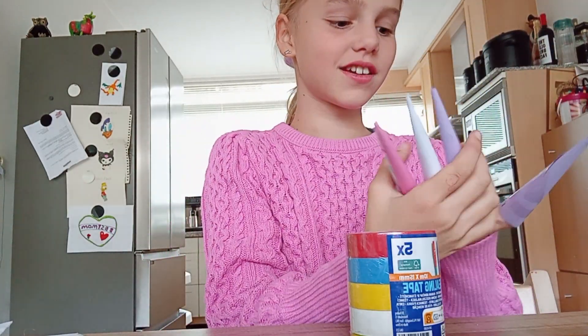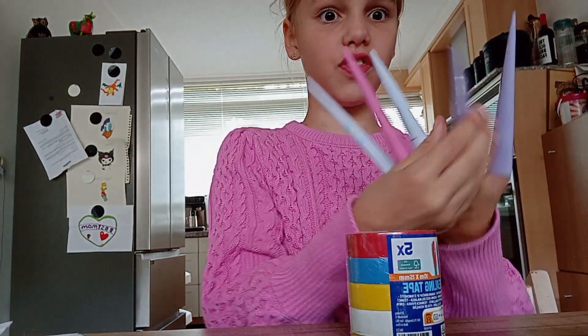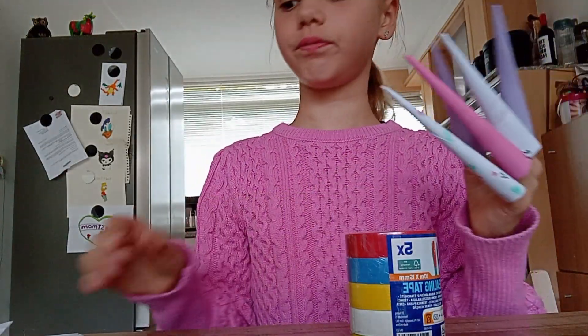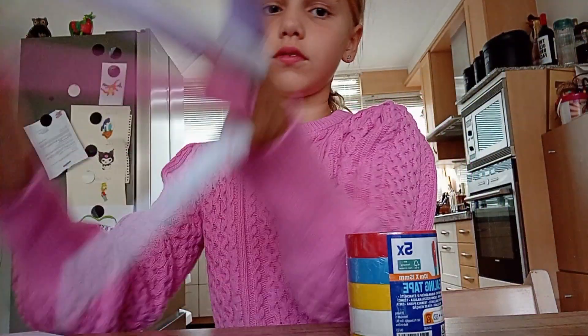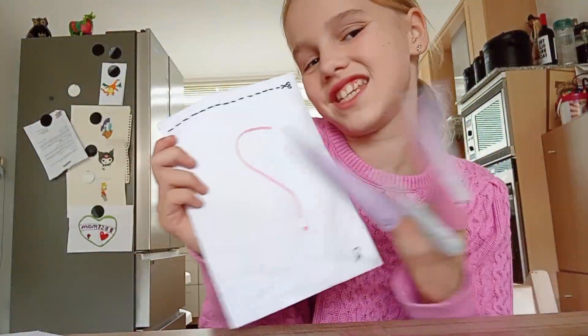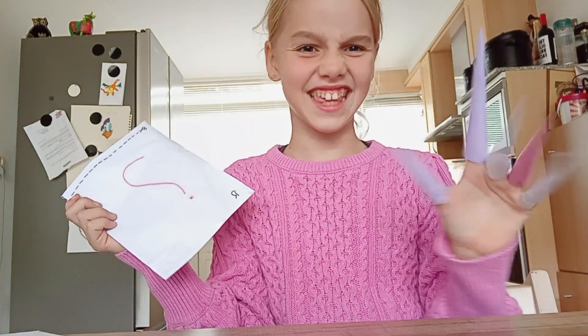Okay, we're going to do this with these ones. Let's start. This is the ASMR time. So don't watch this if you can't. We're going to get this. Yeah, let's see.